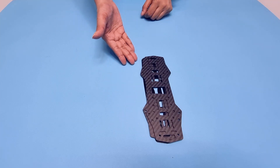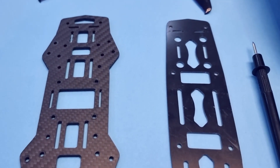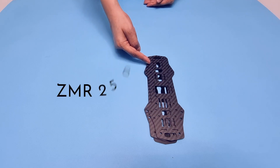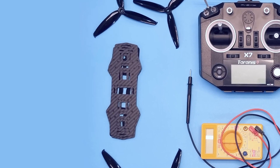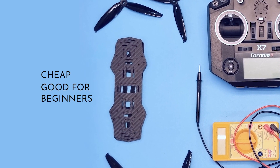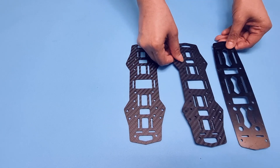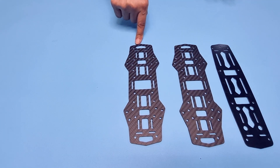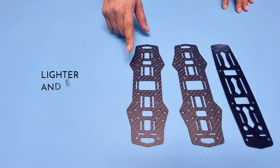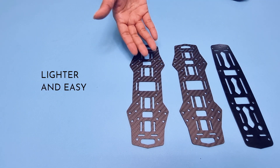First, we need a frame. This is the body of the drone on which we will attach all the components. We are using the ZMR250 — a very basic frame which you can easily order online. This frame is cheap and is good for beginners making their first drone. The ZMR250 has three parts, but for our simple build we are only going to use one, which will make our drone lighter and easier to build.